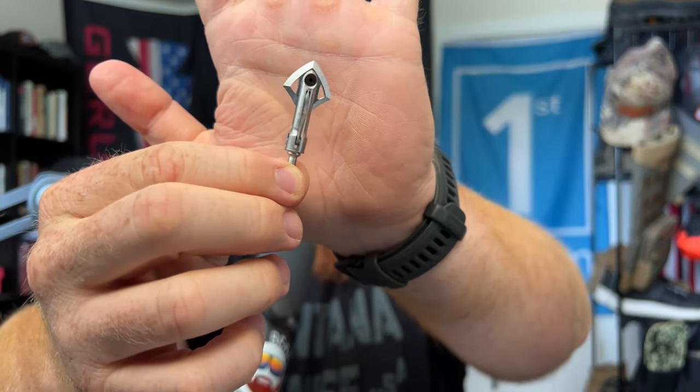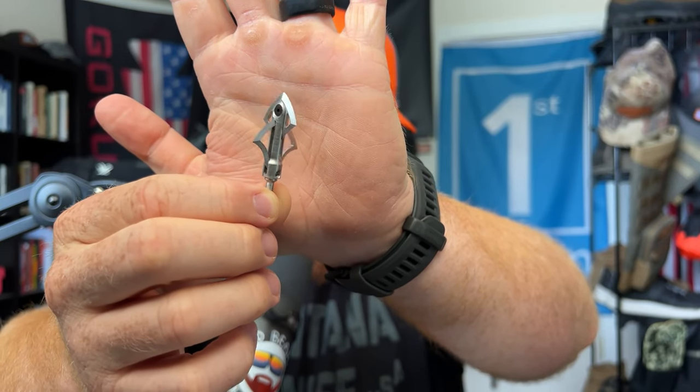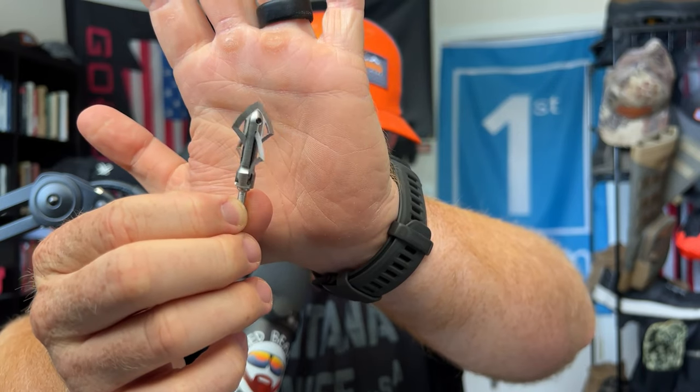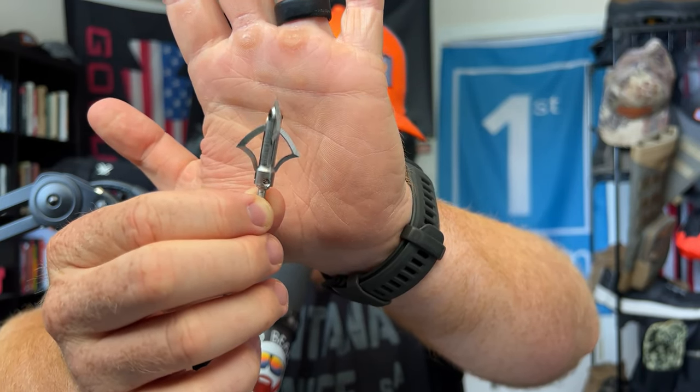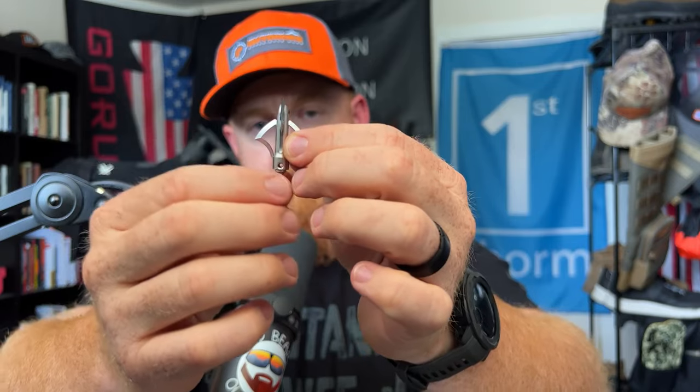The other fixed broadhead I will be testing, possibly on whitetails later this year, is the Evolution 125. I always get these mixed up — there's a Jekyll and a Hyde. He does a mechanical and a fixed. This is the fixed. It's basically a four-blade, but they're offset. I love that swept-back angle of these blades. Super sharp, outstanding, 125-grain screw-in broadheads. I'm really stoked about those. Great quality materials. I know the guy that makes them himself — he is just an avid bow hunter who absolutely loves what he does.